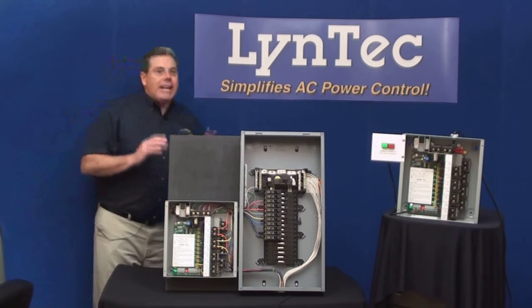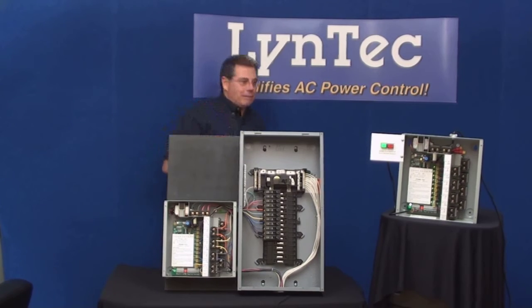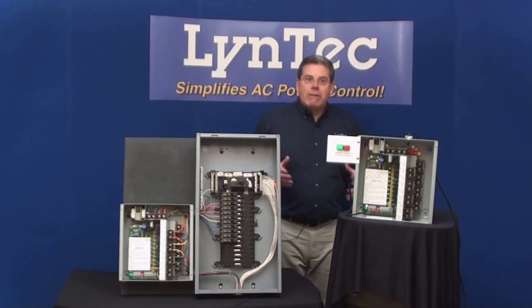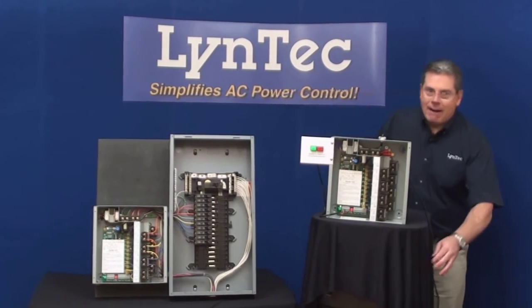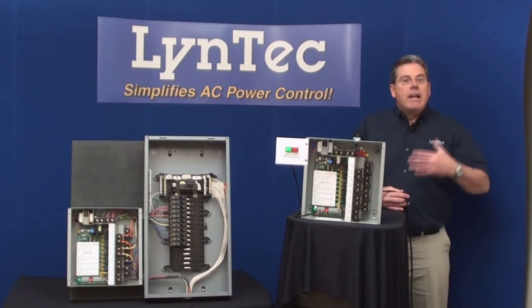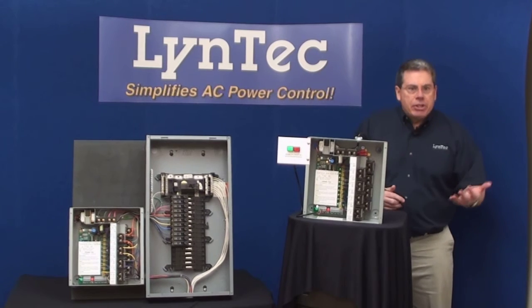Simple to set up, easy to use, unmatched user convenience, and it's green. Lintec builds an extra measure of electrical protection into all of its power control products. We call it brown-out protection, and it helps to protect expensive digital electronics during power outages and the resulting pulses that accompany the return of power.